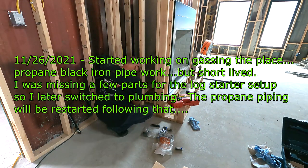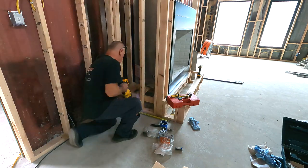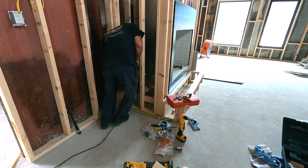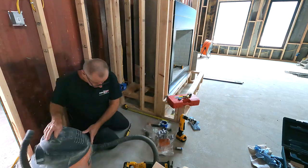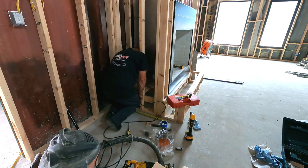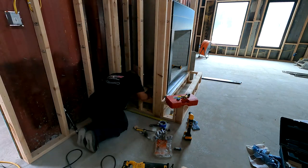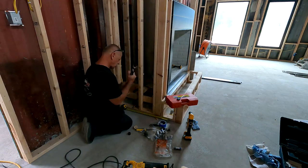Hi guys, here at Blueberry Hill. It's November 26th, we're gonna start doing some of the gas black iron piping work and install the log lighter. The unfortunate part was the log lighter was a little bit too wide for the fireplace - I have to cut that down. I have a kit to thread black iron so I'll do that. I was missing a few pieces so I cut the holes in the concrete, got the main pipe in, then switched to doing PEX instead - no harm no foul. I made a three-foot black iron piece that runs underneath the hallway.